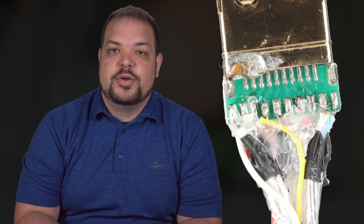The competitor cable, terminated at the factory, is using a trace circuit board to connect the conductors to the head shell, which are soldered. What's important to point out is that these trace circuits are not the same size. This can cause timing errors.